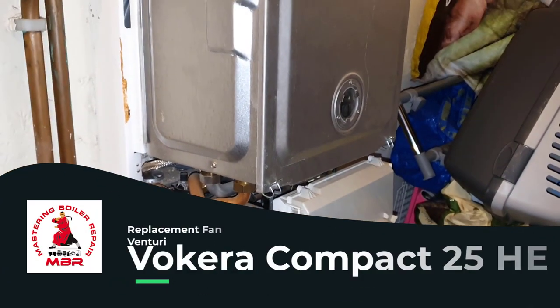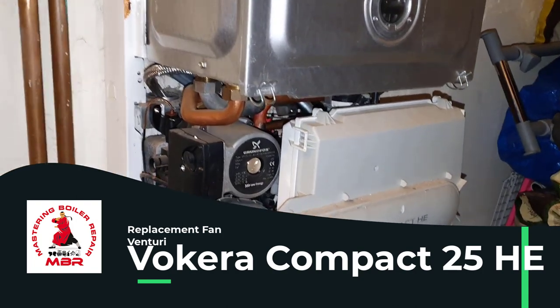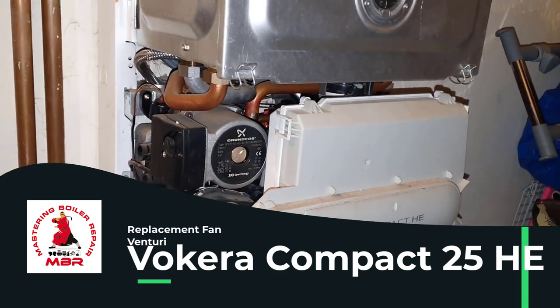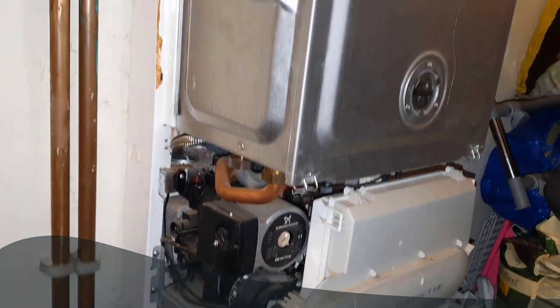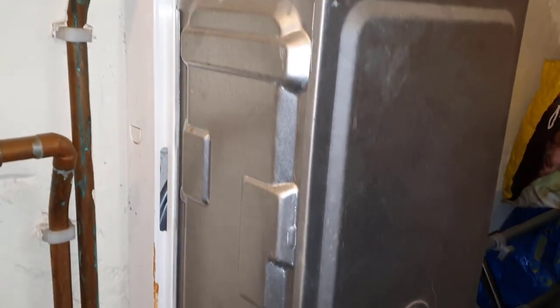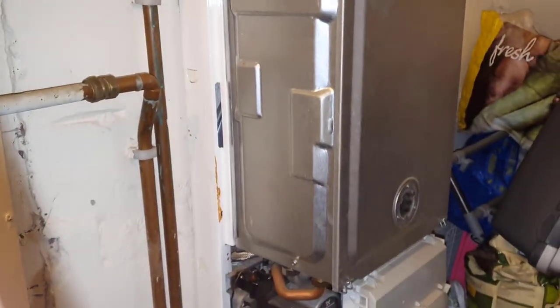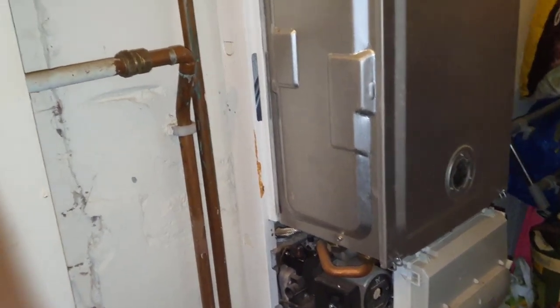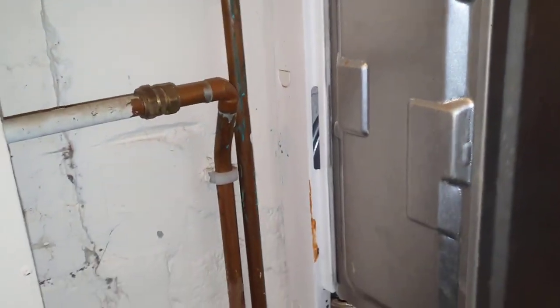Hi guys, this is master coach Tony Morgan and today's video is on a Vaillant Compact 25 HE. What we are going to be doing today is changing the fan venturi. This boiler is under the stairs, so it's a bit compact, hence the name and also the position of the boiler.